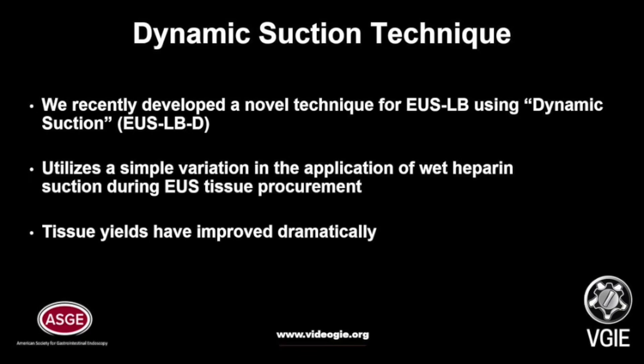EUS-LBD utilizes a simple variation in the application of wet heparin suction during EUS tissue procurement, and the tissue yields have improved dramatically at our center.